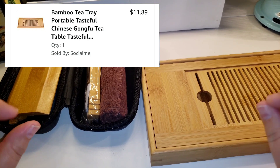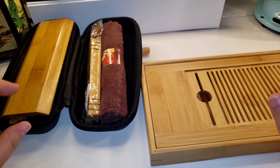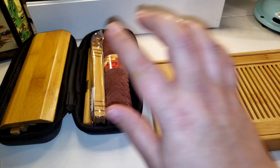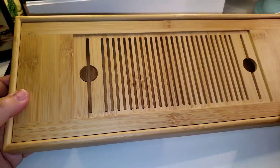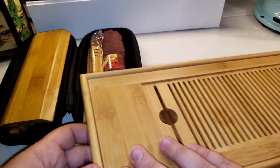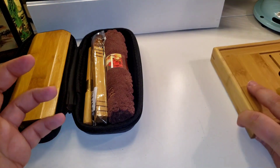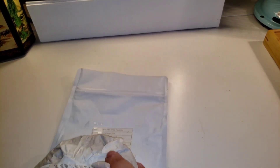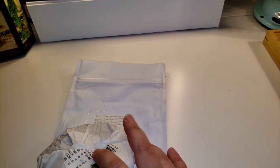We're going to be using some of these accessories in our session today. The tea tray at the time I ordered was $11.89 — I know it's not that right now, but if you put things in your Amazon cart just watch them because prices go up and down. This one stayed at $15 for a long time and then one day it just dipped down to $11.89, so I purchased it.